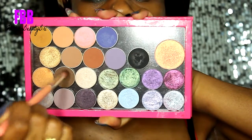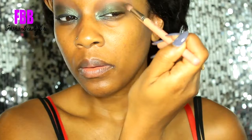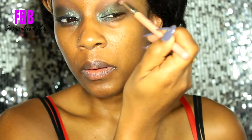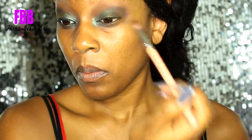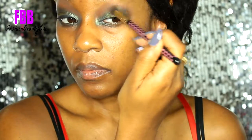Now I'm going back into the Makeup Geek eyeshadows and I'm taking Mocha and Corrupt — which is the black shade — and I'm just mixing those two together so I can get a nice dark shade, but I don't want it completely jet black.